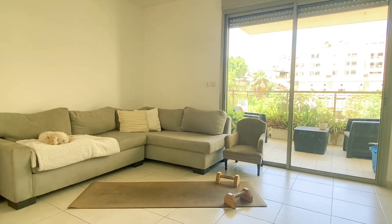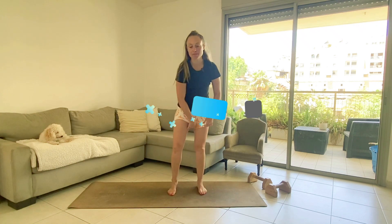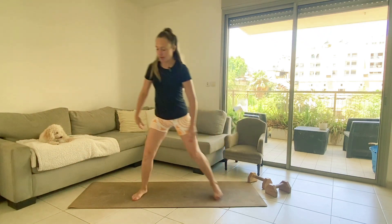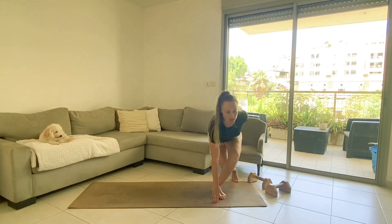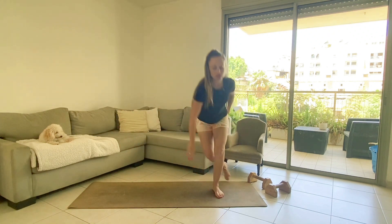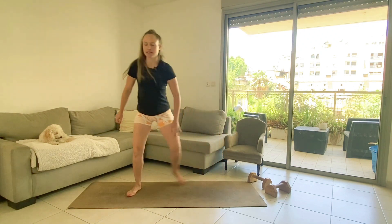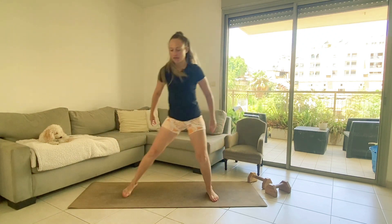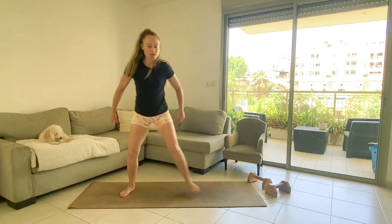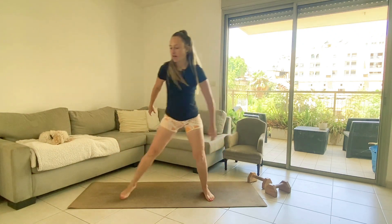Next exercise: lateral bounds — 30 reps. You can do it without jumping to begin with. I'm not jumping on the first round, keeping the chest up. If you want to jump for the last 20 reps, go for it. I'm going to pick up my pace but skip the jumping for now.